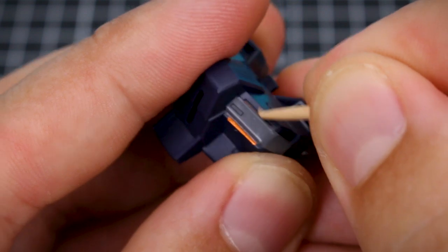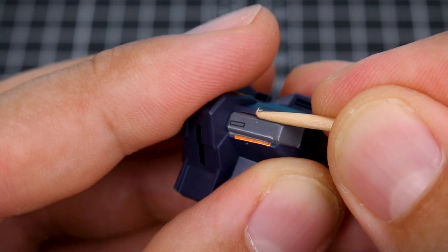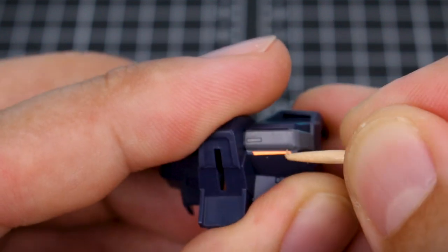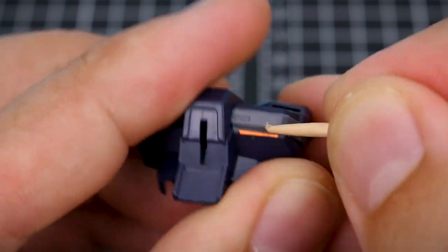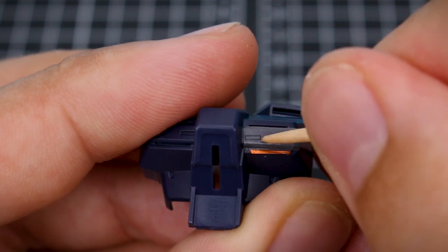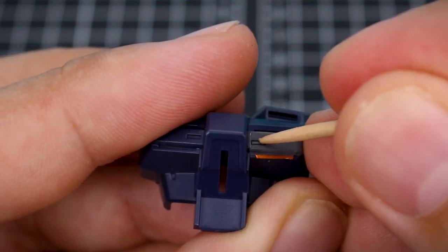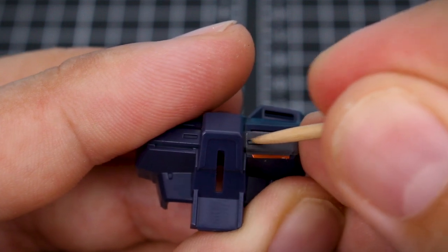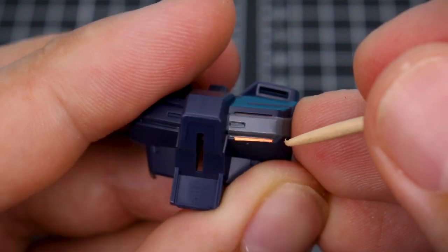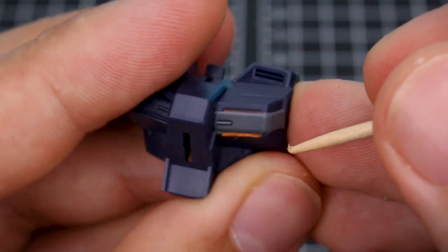Use not only the tip but also the side of the toothpick, especially around corner areas where parts of the sticker fold over each other, just to make sure everything is as tight as it can be. For areas with slight recess detail, you can press it in, but don't press too hard — even with a dulled toothpick there's still a risk of scratching, piercing, or damaging the sticker. Press it just a little to give the effect of the recess detail without damaging the sticker.